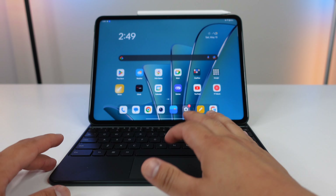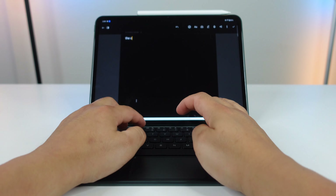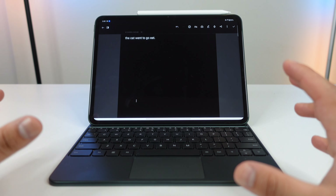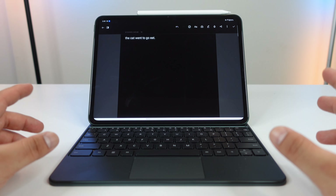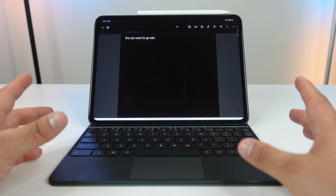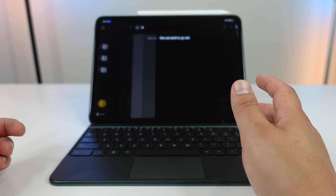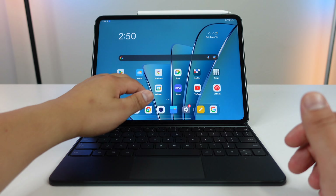The keyboard actually feels pretty good. Let's go into Notes and start a new note — typing 'the cat went to eat.' It's really nice to type on. Personally I don't have a laptop; I do everything on my phone — editing videos, recording, editing thumbnails, typing. So for me this feels pretty good, and I can't really compare it to other keyboards. The trackpad at the bottom is nice and smooth. You can also still control the tablet with your hand even when the keyboard is connected.